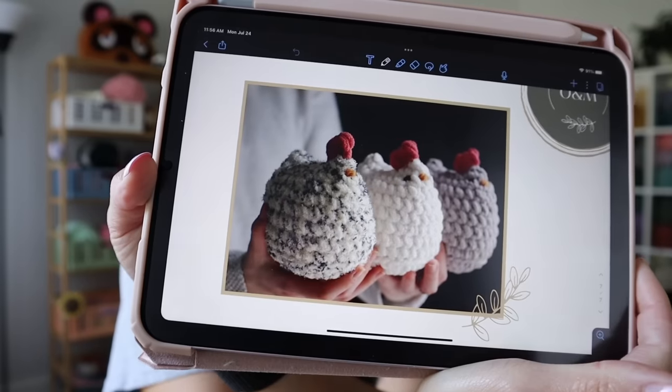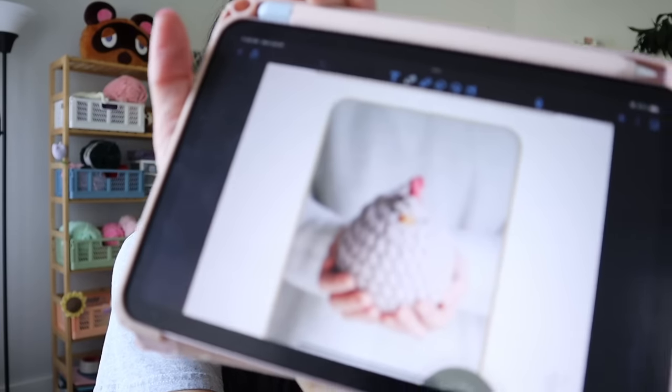I don't know about you guys, but I've been seeing this one plushie flooding my Instagram feed — it's this really cute, chubby chicken. I went ahead and purchased the pattern. It is by Oak and Marlowe and it literally looks like these really cute little chubby chickens. If you're on Instagram and in the crochet community, I bet you've seen it. So I finally bought the pattern and made it.